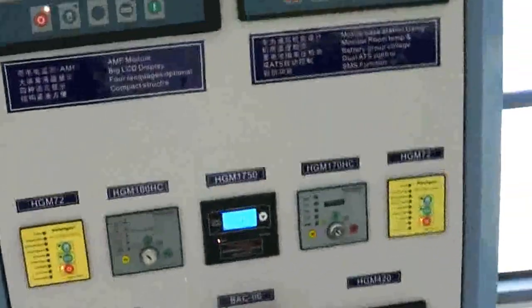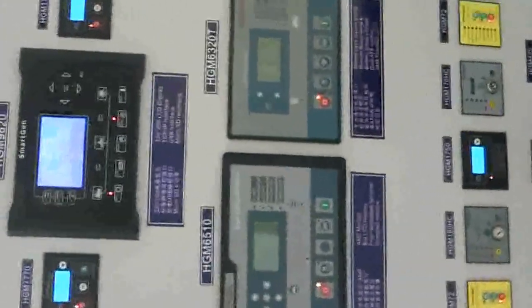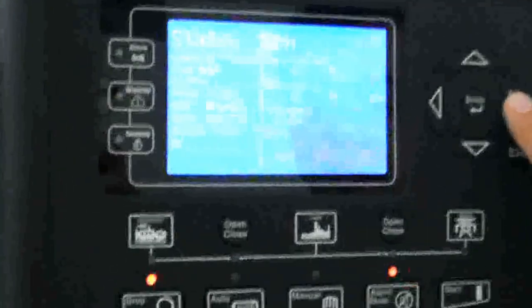Now let me show you the big one. This new model HGM9620 is a new model for synchronization and combustion electronic engines. You can see every parameter from the generator displayed on screen.